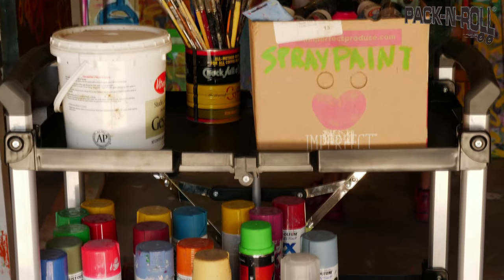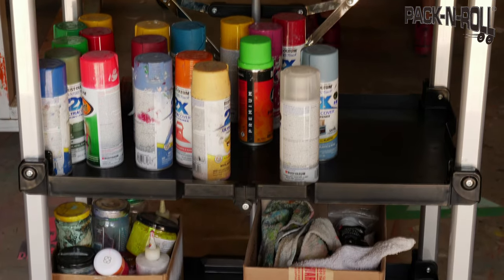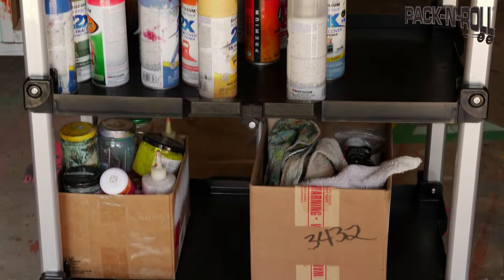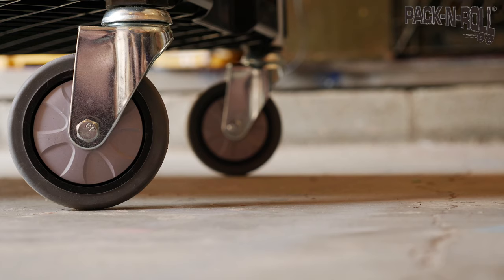This durable aluminum frame cart comes equipped with a 300 pound weight capacity, 100 pounds per shelf, a sleek modern design, comfort handles, a secure locking bar, and rubber swivel wheels.